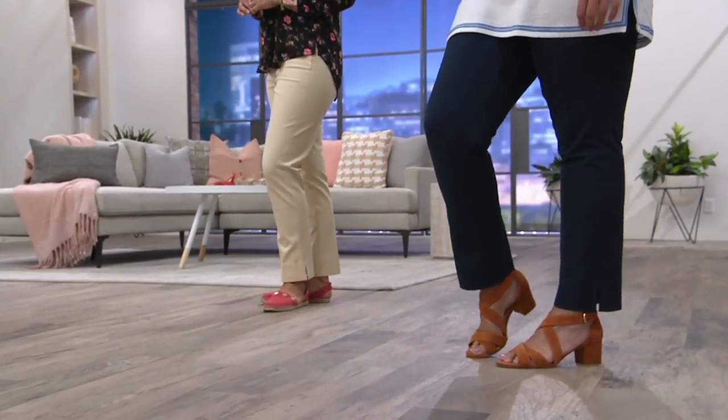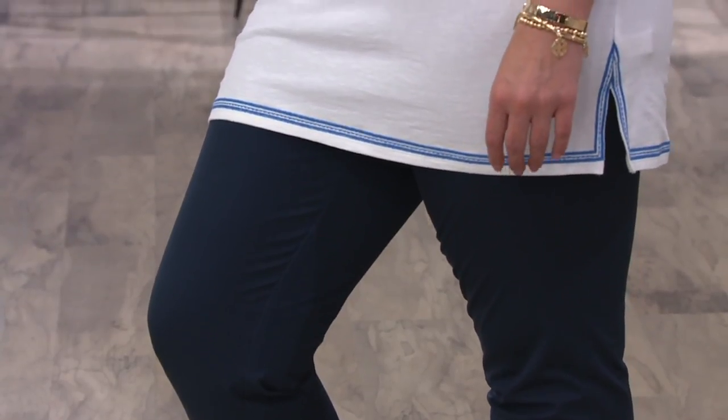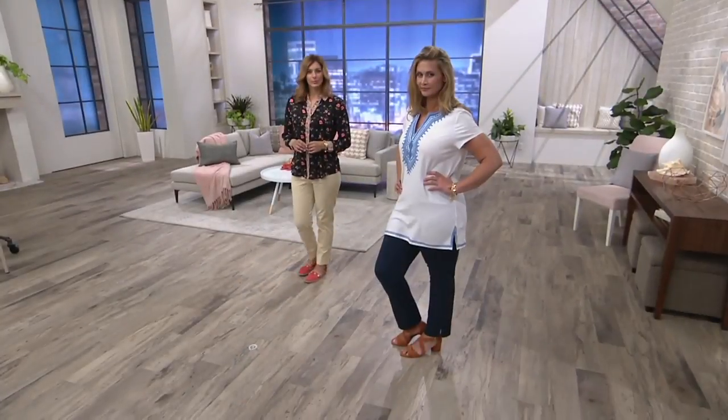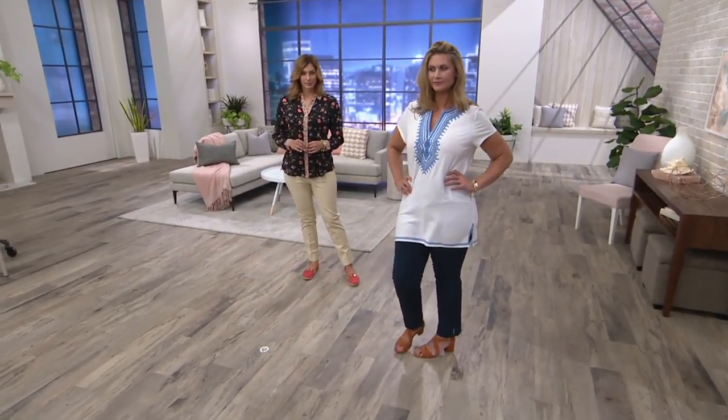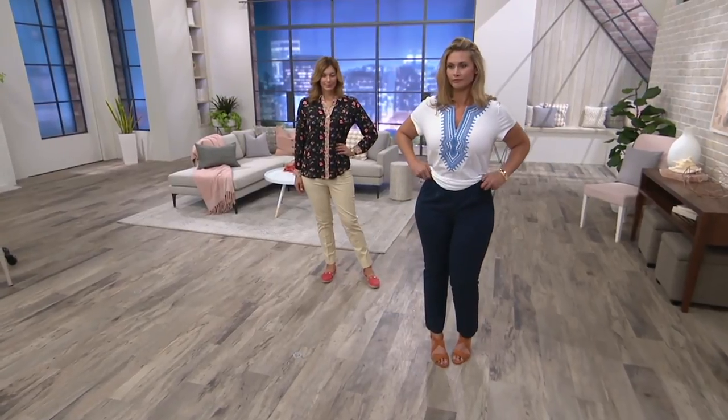I don't like a short rise anymore — I need a long rise. Not super high, but I need that because I'm an older gal. Also, when you look at the waistband, there's a little dip in the front and it's higher in the back, which is great for the bending-down issue.